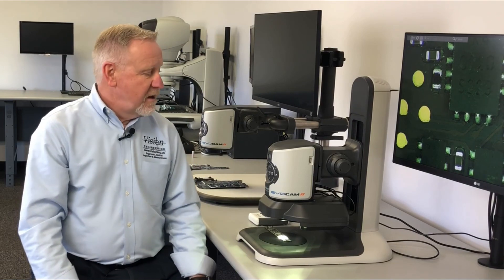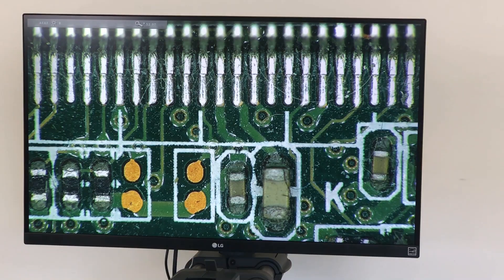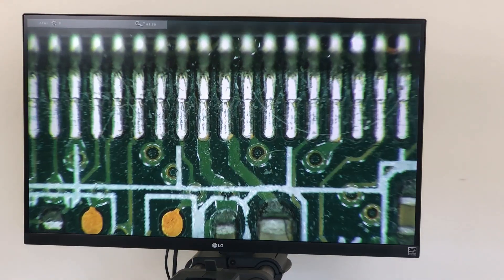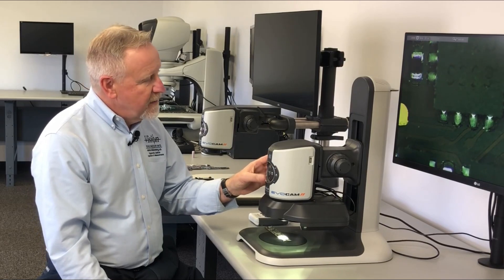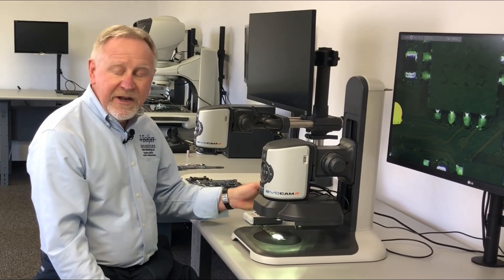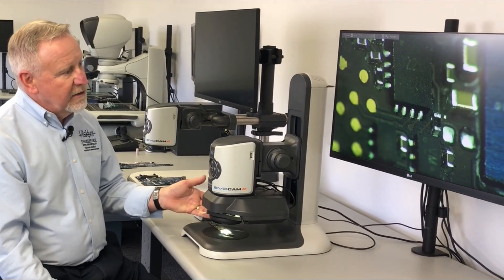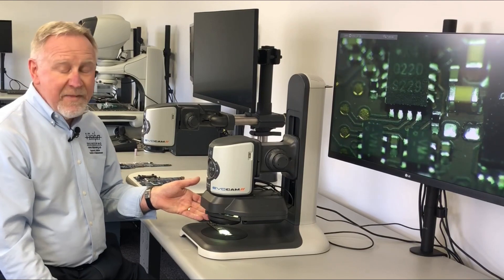To recap on the Vision Engineering EvoCam 2 digital inspection system: we offer 30 to 1 zoom, magnification range in this configuration of 16 times to 150 times, wide field of views, auto focusing, and the ability to bring in our angle view and look obliquely around features to pick up defects that may not be apparent.